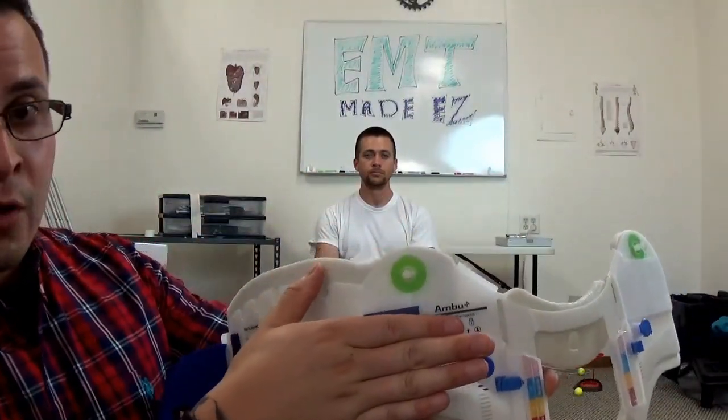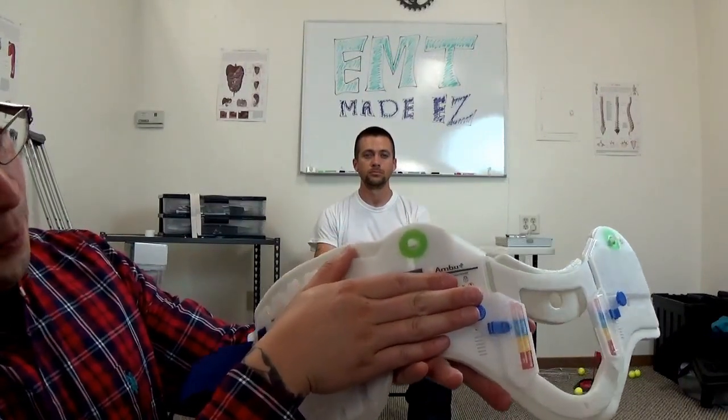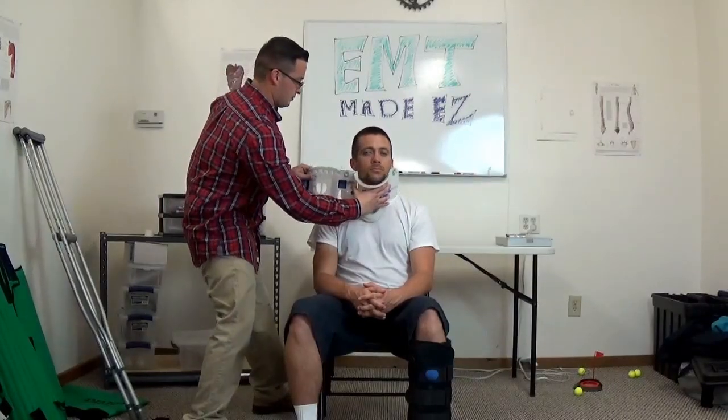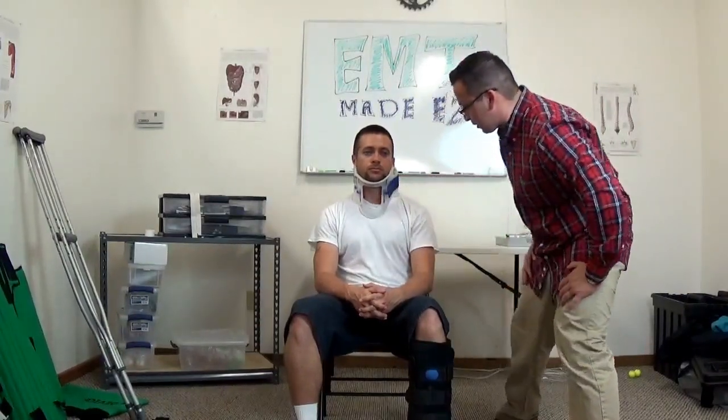Place your pointer finger right below that black mark, measure the cushion against the pinky, bring it flush, and lock it in place. Don't forget to bring the flap outward so it's not uncomfortable for your patient. The best way to put this on is to cup it and place it straight on, then wrap it around and ask the patient if it's comfortable. Make sure it's lined up nice and neat.